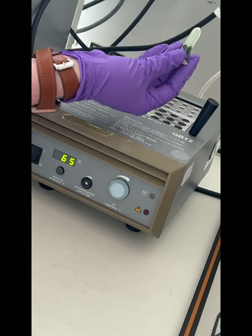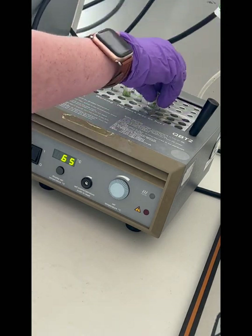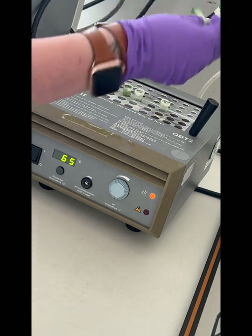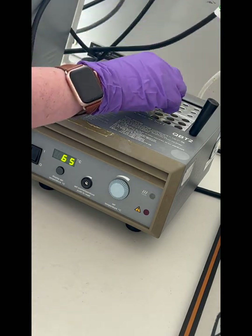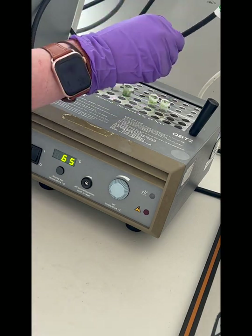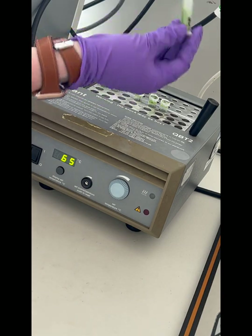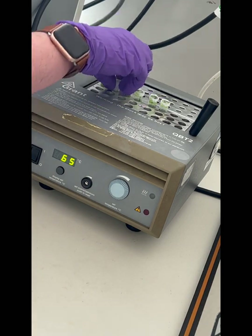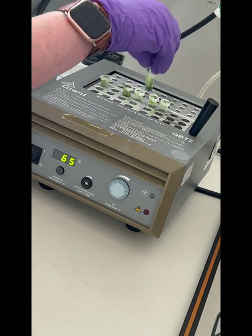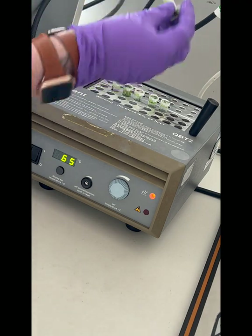Next, take your sample and place it on a heat block previously set to 65 degrees Celsius. The sample should be on the heat block for 10 minutes in total, but it's important to invert your sample at least three times during this time. Inverting a sample just means gently turning it upside down. The combination of the buffer, RNAs, heat and inversion is breaking open your plant cells.